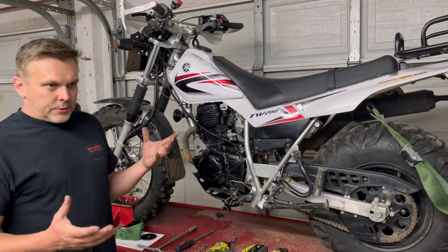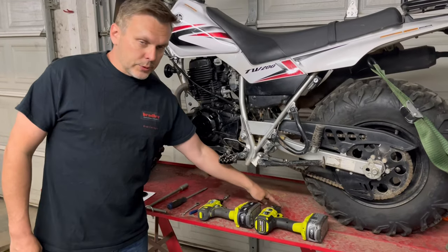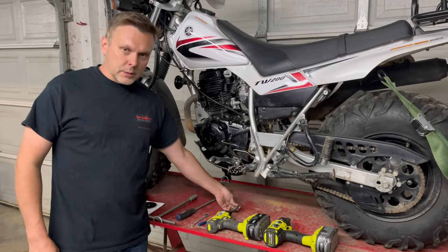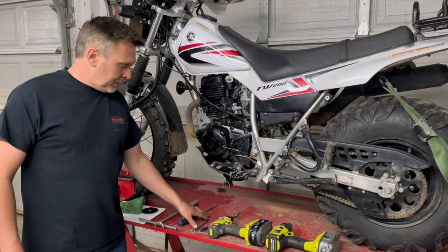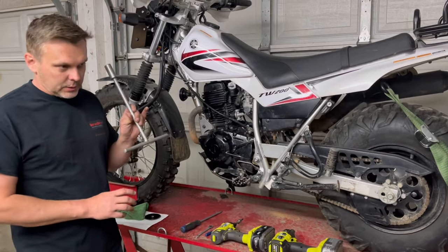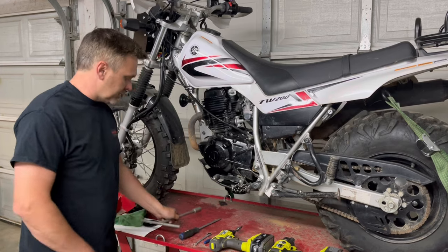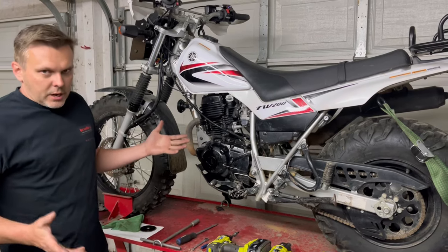There are very few tools needed for this job. I have a big impact with a 17, a small impact with a 5 millimeter Allen, a 10 millimeter, two flat screwdrivers, and I like using a 17 millimeter T-handle for adjusting the engine to top dead center.